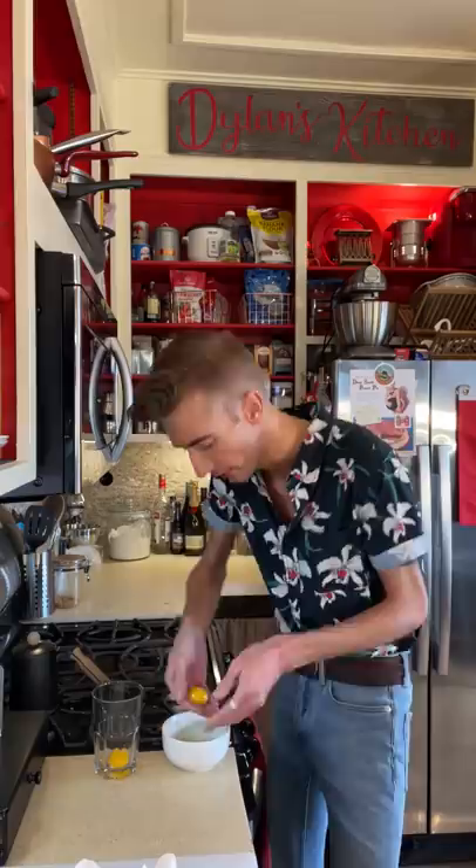A whipped cream cake from 1936. This recipe has no butter and no oil, which is amazing because it's American. Three large eggs — whites only. Sounds about right for 1936. Whip until stiff.